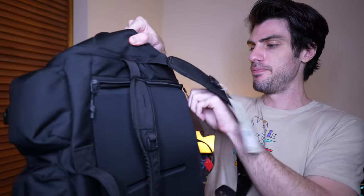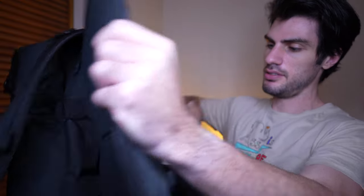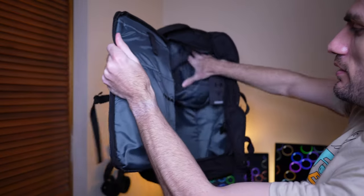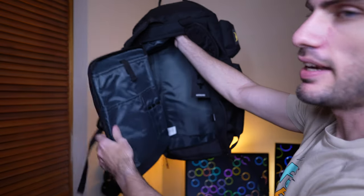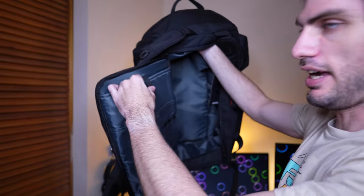This is a padded area here. This part is smooth, and I think this is the laptop sleeve as well. We can unzip that — the zipper's in the back here. So we open that up and it comes out like this. That's a pretty big pocket — a huge pocket. That is the laptop sleeve right there, and it'll definitely fit my laptop.